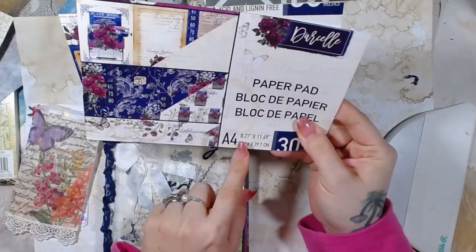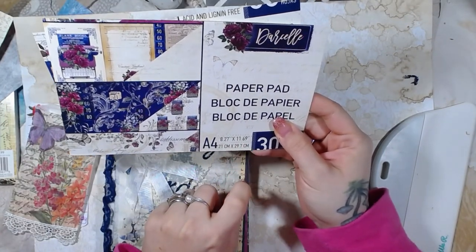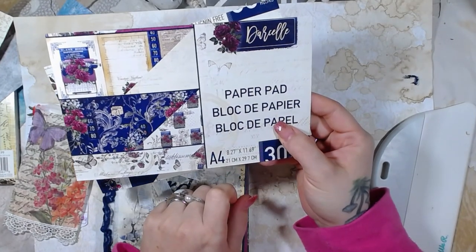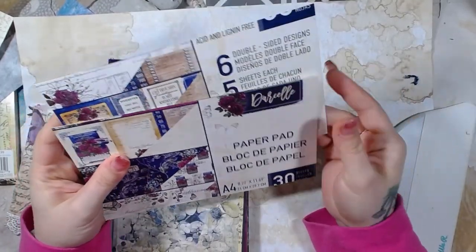There's the size right there. So it's 8.27 inches by 11.69 inches, or 21 centimeters by 29.7 centimeters. Anyway, like I said, this is called Darcelle and it's from Prima Marketing.